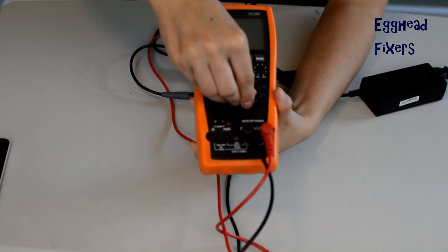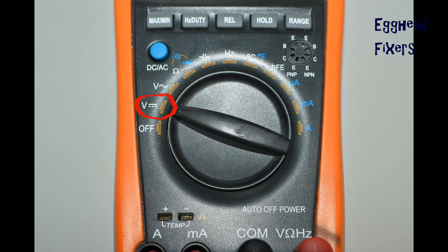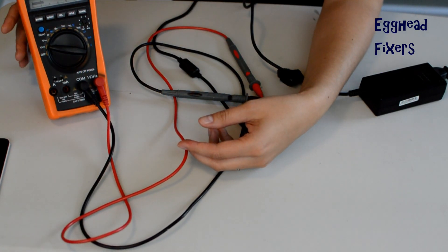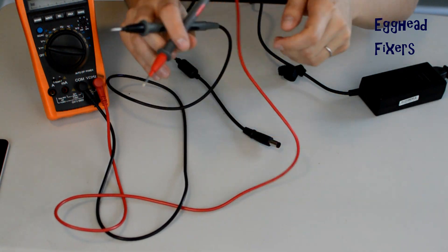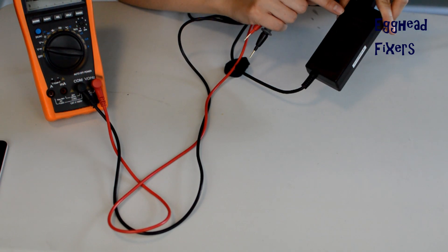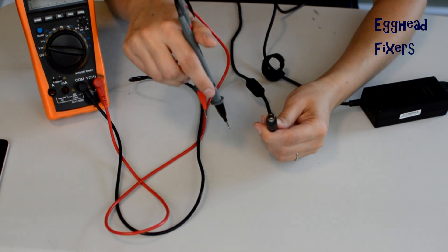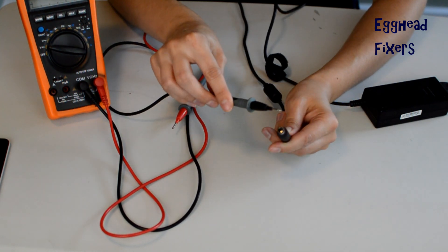First step in testing your charger: take your multimeter, look at the dial, and select this setting right here. Then gather everything you need — your red and your black tester, your charger end plugged into the wall. Take the block and look at what voltage it says it should be putting out. For example, this reads 18.5 volts, so it should be near that if it's a good charger — either half a volt higher or half a volt lower. That's well within the margin of error for a charger that's working properly.